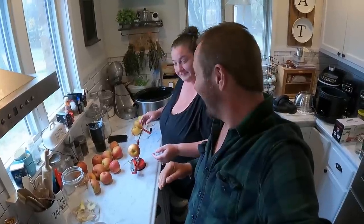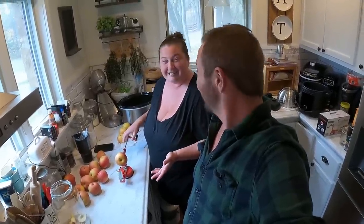Hey y'all and welcome to Stiver's Homestead. I'm Zach and I'm Jen. Y'all already know this — everybody uses this apple peeler — but this is the first time we ever used it. Freaking genius. Game changer.